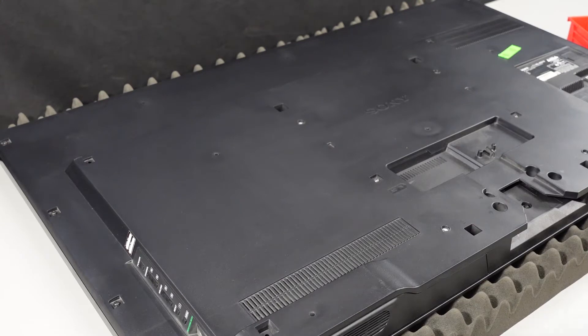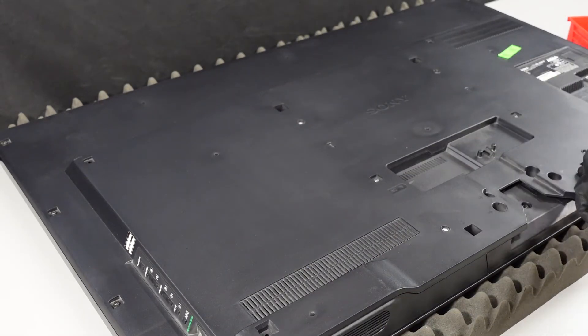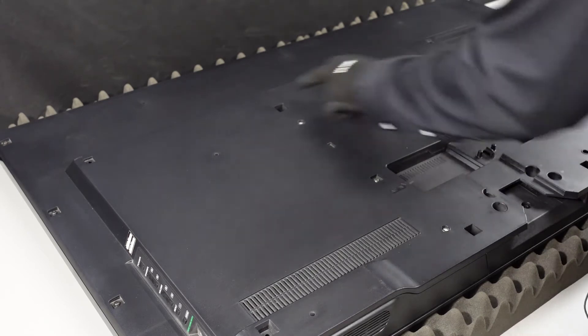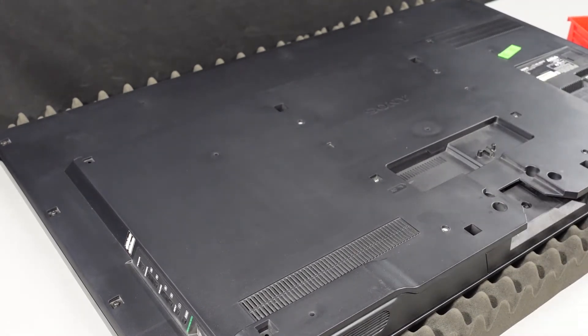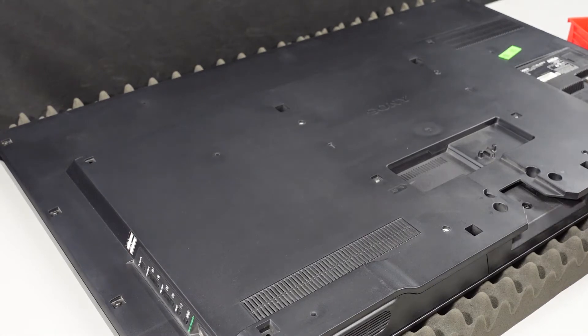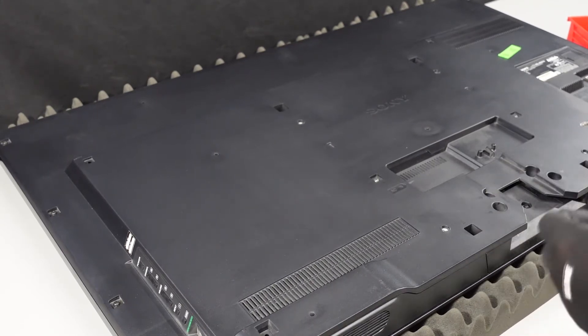Here we have the backside of our Sony unit. First order of business is to remove all the screws. We've got some going up the side, a few down at the bottom — looks like two here, two here, and then four more going down the opposite side. There's also one regular screw there. We'll get these screws removed, and when we start to take the back off we're going to be very careful just in case we have any connections.